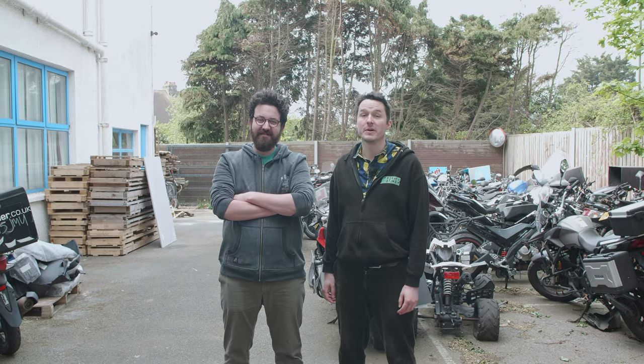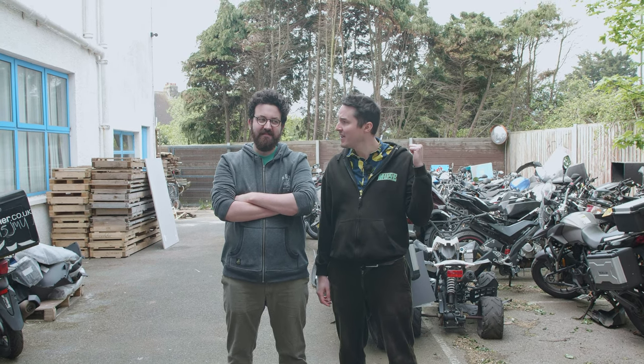We're here in the scrapyard looking for a donor bike that we can use for Dirtquake 2019. Shall we see what we can find? Yeah, let's go.